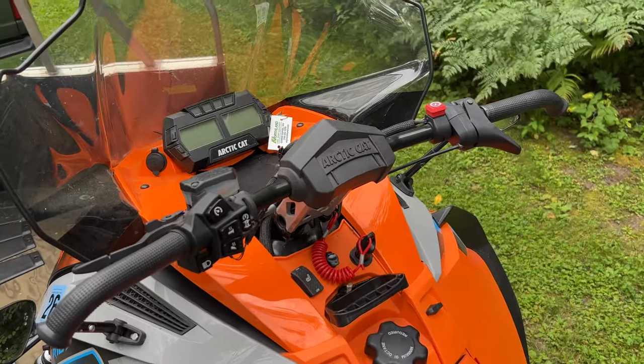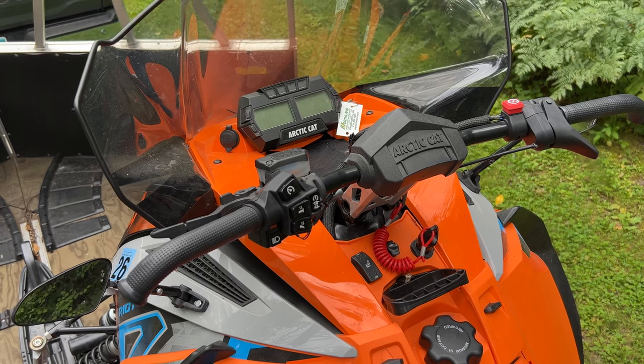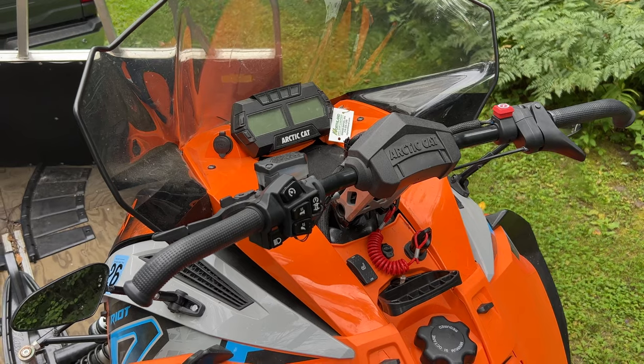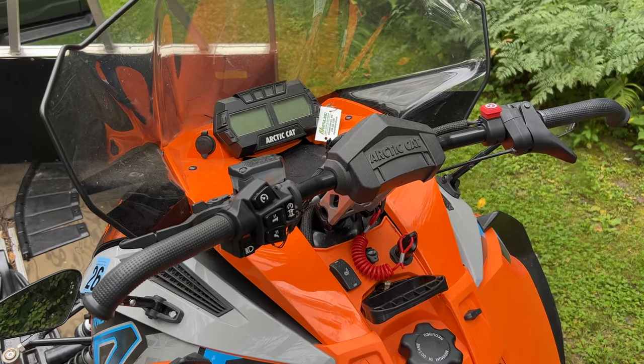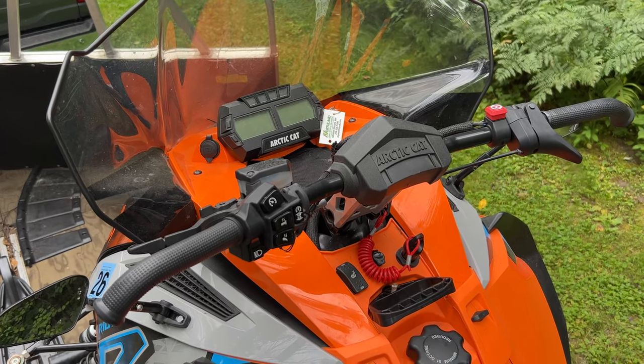Some of the stuff we're going to cover is specific to late model Articats, but a lot of it is going to be universal. The same thing goes with the battery. I have a lead-acid battery in this snowmobile, and we're going to talk about that a little bit. But most of this stuff applies to just about any kind of battery.